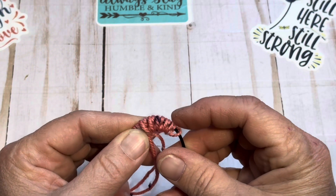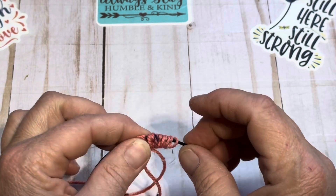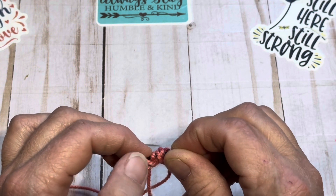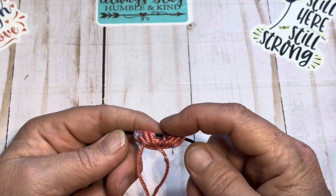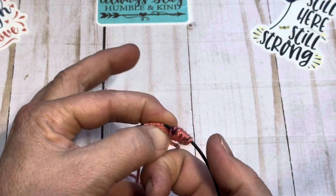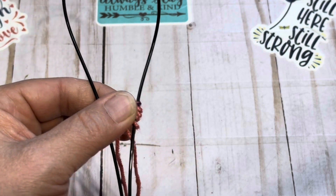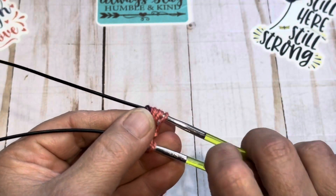All right, so we have 2, 4, 6, 8, 10, 12, 14 — so 7 on each side. I'm going to split those in half. I have my finger between the two sets of 7. Now again, this is for magic loop, and I'm going to fold my cable down in half, push that loop up, and pull my needles up so I can hold everything steady.